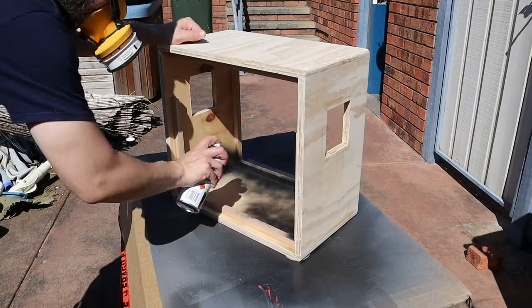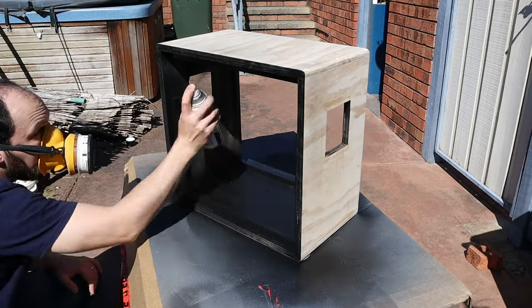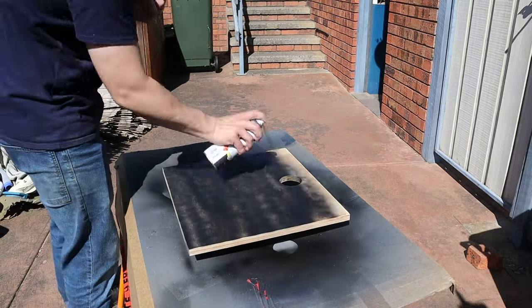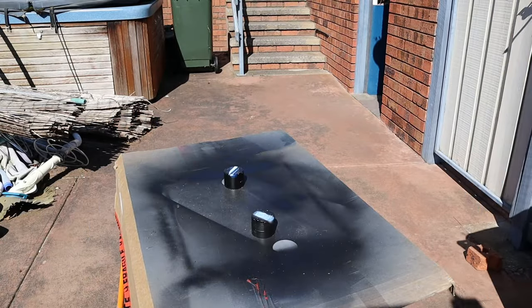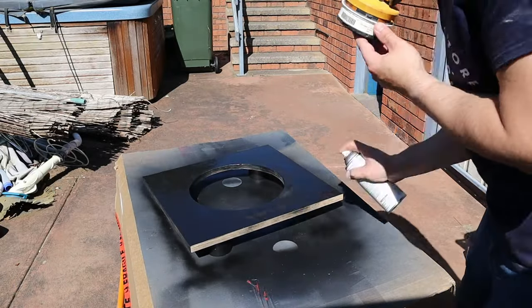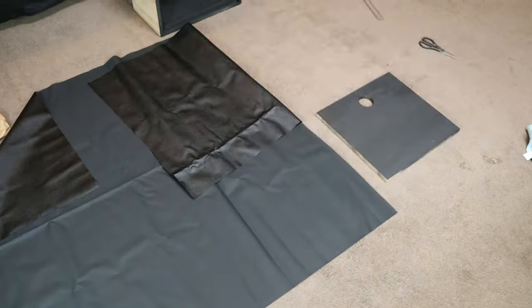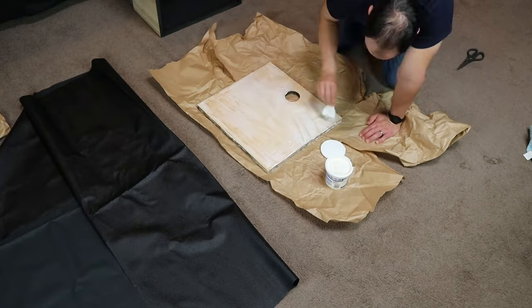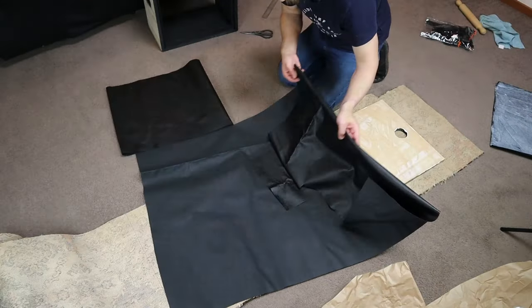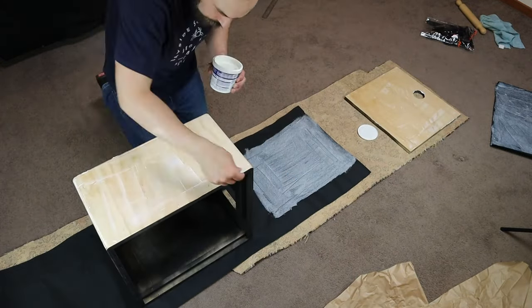The next step is to paint any areas of the cabinet that won't be covered by the tolex. Or if you're not using tolex, you can prepare the surface for any varnish or paint you plan on using. At a minimum, you'll need to paint the front baffle and the frame for the speaker cloth so you won't see the wood grain behind the speaker cloth. I decided to paint the entire inside of the cabinet, which is a good idea if you're planning on building an open back cabinet. Try to spray multiple light coats rather than a heavy coat to avoid any runs in your paint. Once you've prepared the cabinet surface, you're ready to apply tolex. I decided to first apply the tolex to the back panel for practice before applying it to the entire cabinet — that way, if I messed up, it would only waste a small amount of tolex.